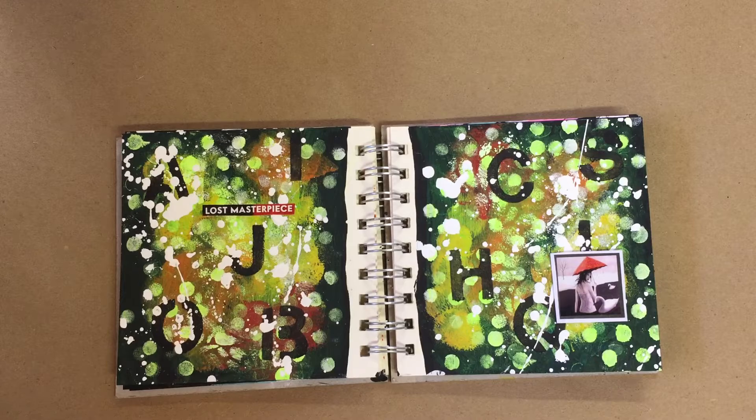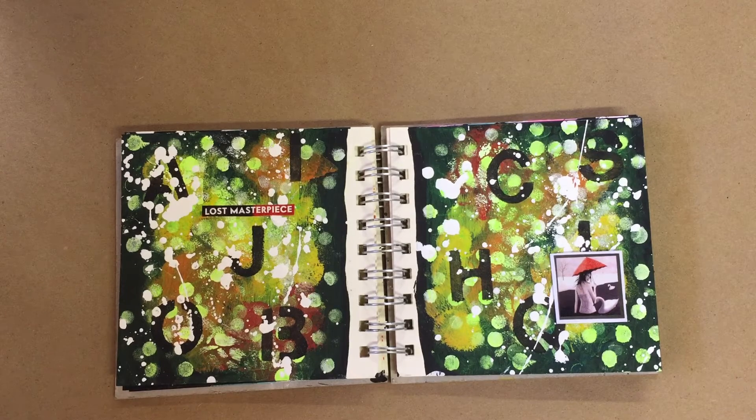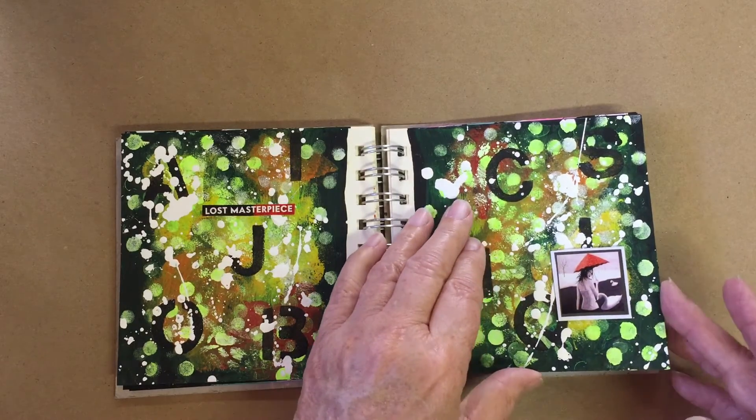This was a page gone wrong. I tried using certain colors and I just wasn't happy with it, and said to myself, well, I'm just going to splatter white paint on it to finish it. And so I call this my Jackson Pollock spread.